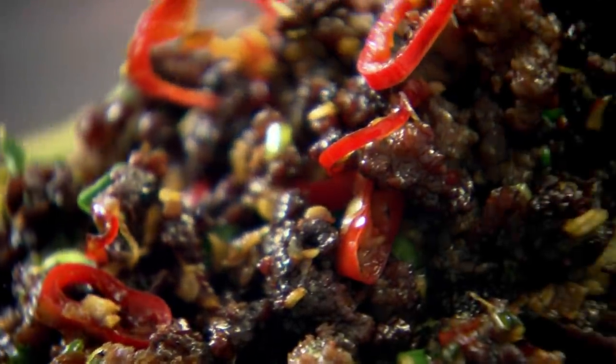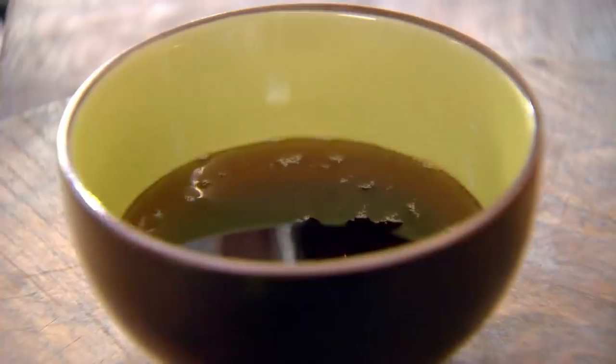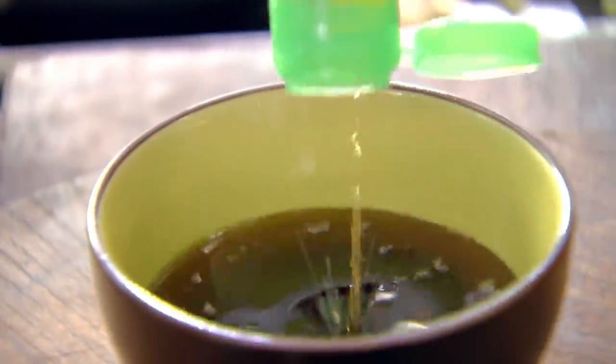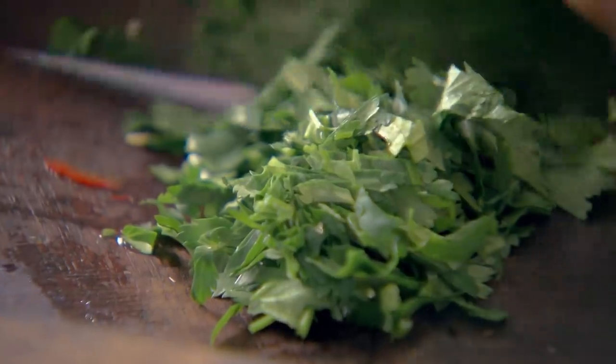To go with the chili beef, I'm making a simple sweet and spicy dipping sauce so everyone can dress the crispy mince to their own taste. A teaspoon of brown sugar, soy sauce — gives it a nice dark rich color — sesame seed oil, a tablespoon, and top that up with a tablespoon of olive oil. That stops the sesame seed oil becoming too rich. A teaspoon of fish sauce and then a touch of chili. Leave the seeds in — I want the heat in that sauce. Lime juice in the coriander, chop it through once and give it a little mix up.